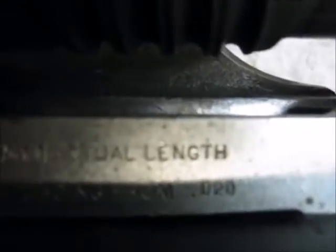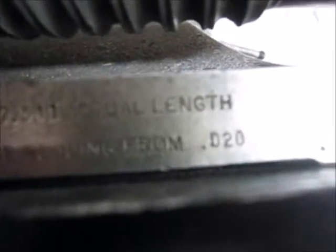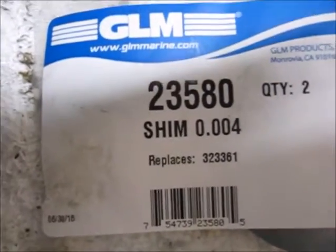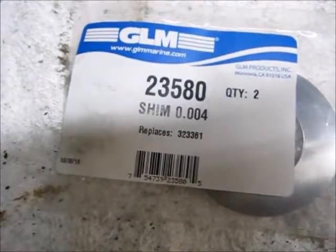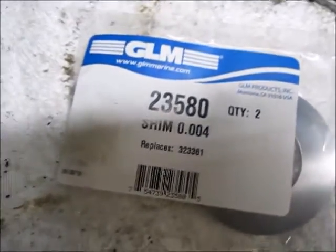So you start off with this set distance, measure it, and then subtract it from 20 thou, whatever it is. This is 15 thou, but it's just a shade loose — probably closer to 16. So we subtract the 16 from the 20 thou, and that gives us a shimming requirement of 4 thou. The 4 thou shims are part number 23,580 — you get two in the pack but we're only going to use one. There are different thicknesses of shims available: a 2, a 3, a 5, and a 10. So you would have to shim it, or order a variety before you start.